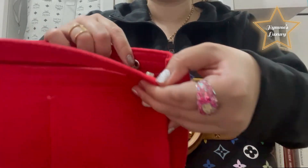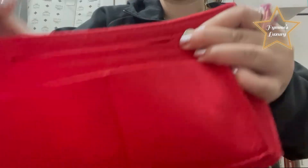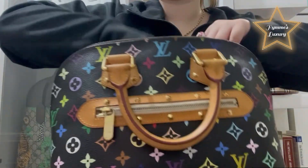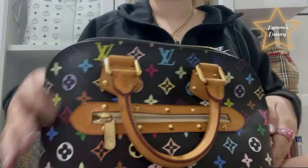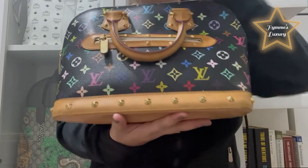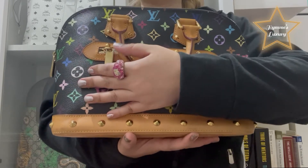So as you can see, you can also close the organizer like this before putting it inside the bag. It's very organized when you have a bag organizer. Let's close the bag — see? Even when you press it like that, it really maintains the shape of the bag.